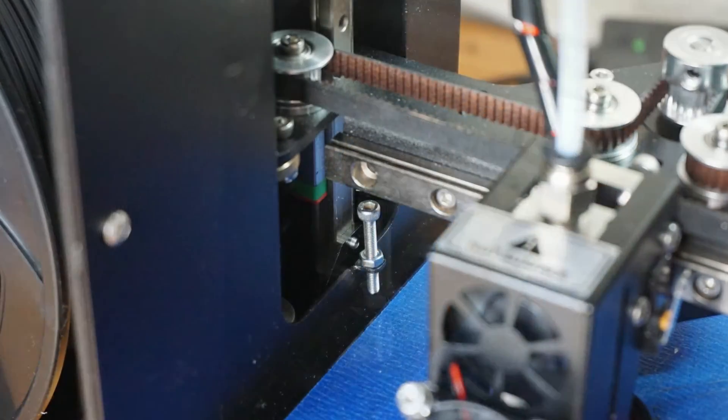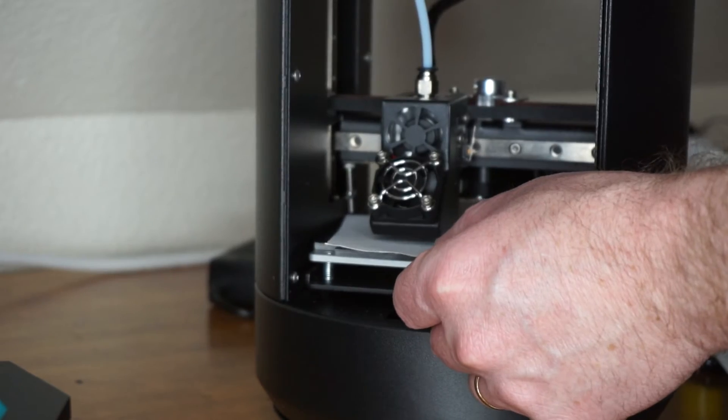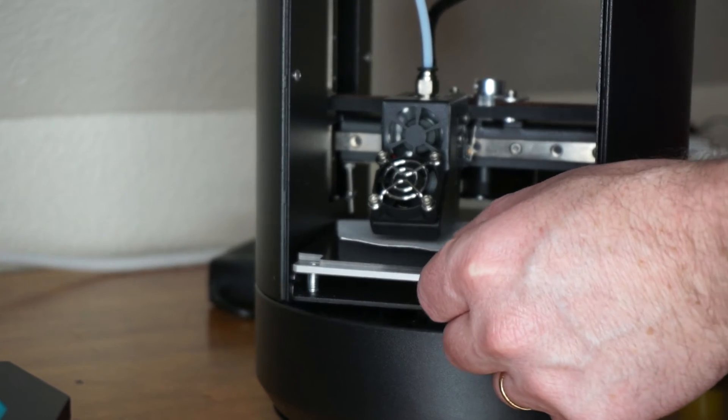There's a screw that you can manually raise or lower to trigger a switch for when the z-axis will stop. Once the z-axis is set, go to your settings to disable steppers. After you have adjusted the nozzle height so that there's barely a visible gap, you need to move the nozzle around the bed to make sure that the height is consistent throughout. There are screws in every corner of the bed you can adjust to get the optimal height and make sure that the bed is level throughout.